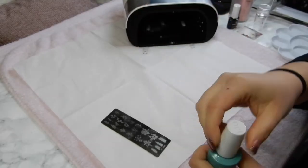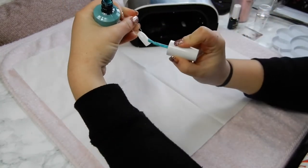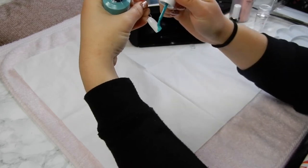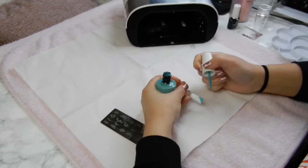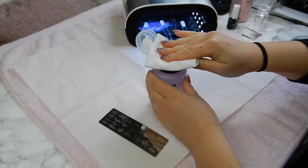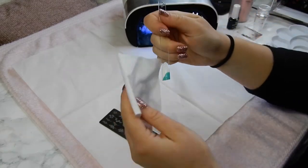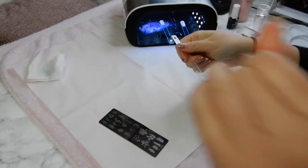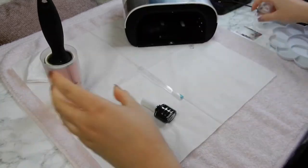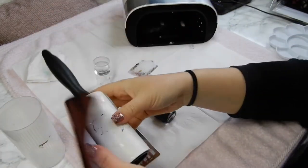We're going to start off with this abstract stamp design. Stamping plates are a great way to try out nail art, but I like to have a bit of a base for it to pop. I'm going to pop one of these gel colors I like and just do a blob design on there, then cure that in the lamp. You want everything to be cured when you're working with stamping. Then I'm going to wipe off the inhibition layer — the sticky layer on top — with some nail varnish remover, just to make sure you have a matte surface. For this you're going to need a stamping polish, a lint roller, a stamping stamp, and a scraper.